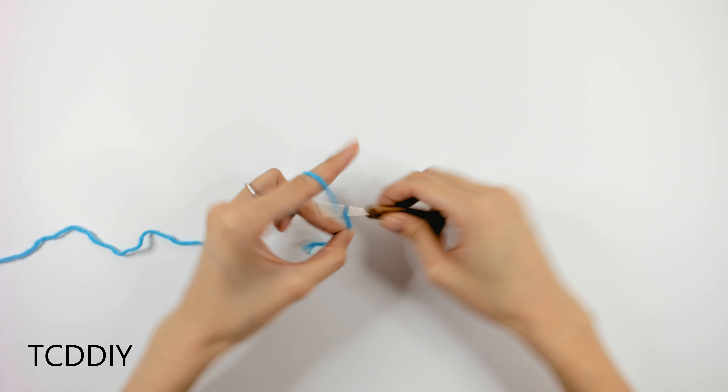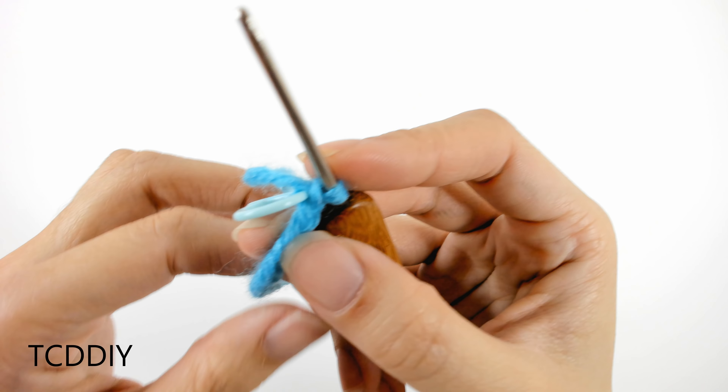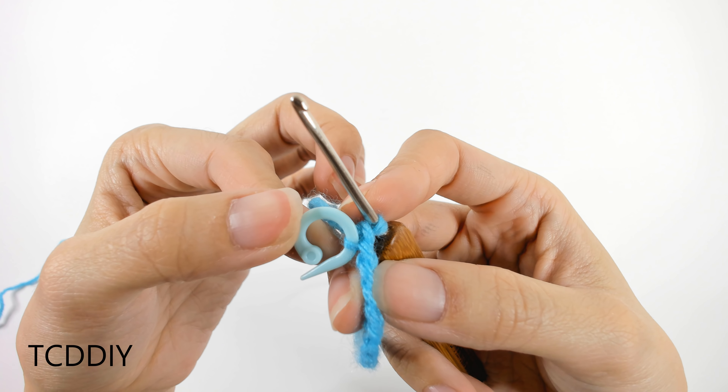Once we have that chain, we're going to insert a stitch marker into that last chain. Now that we have our first chain, we have inserted our stitch marker into that last chain.